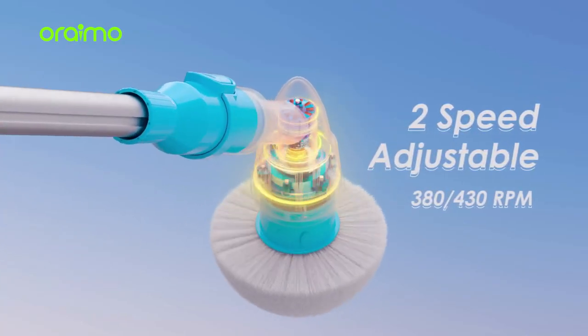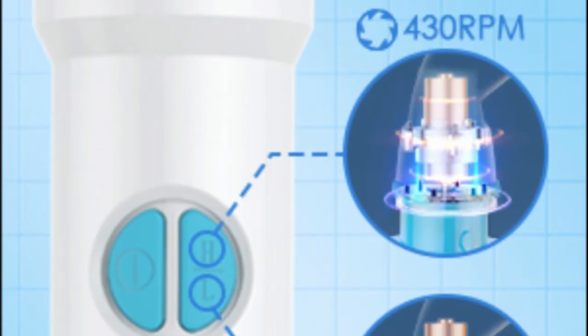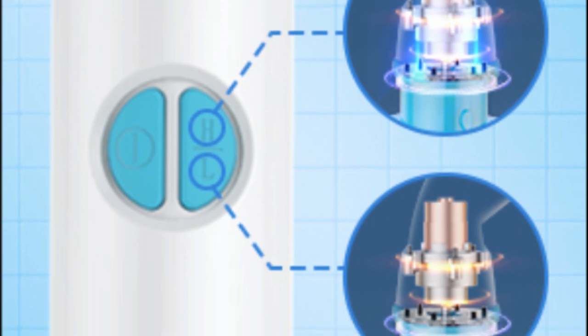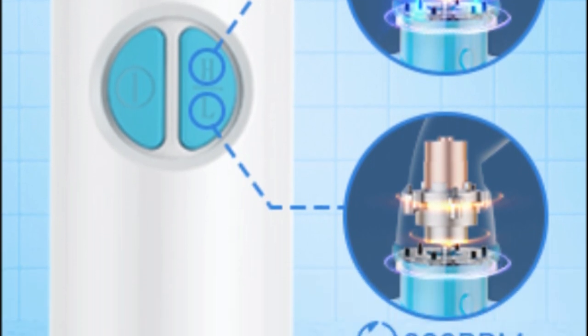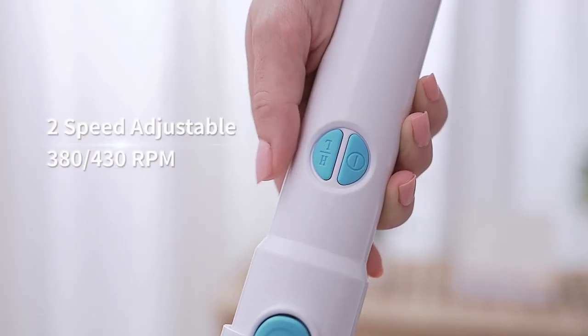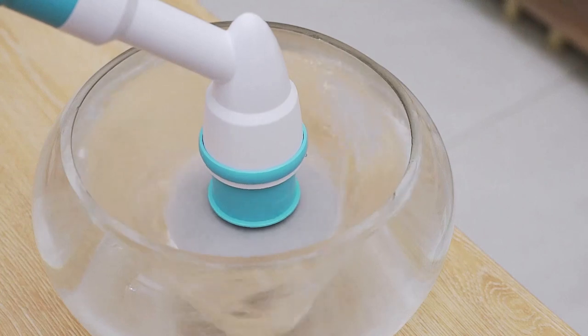Now here's where it gets interesting. The AIMO Electric Spin Scrubber features two adjustable speeds — 380 and a whopping 430 revolutions per minute — so you can customize your cleaning power. Standard for regular cleaning, and strong for those stubborn stains.